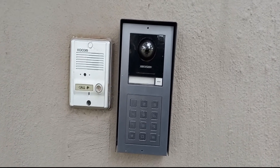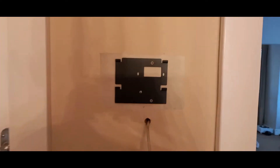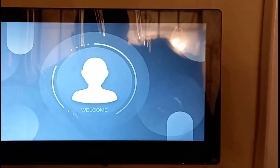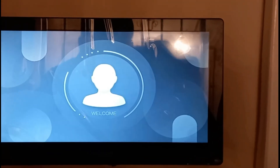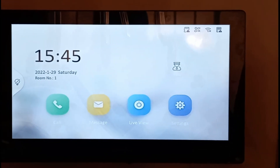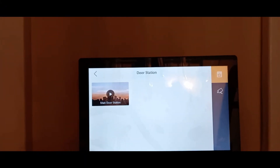It's ready to go. Now I'm going to install my monitor inside. This is the bracket for the monitor. As you can see, switching it on — now I can test it as the main door station.